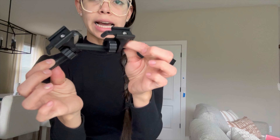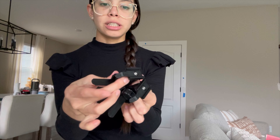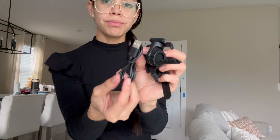It also comes with two attachments for the front light so that you can put it in front of your bike, and you can adjust it by turning it to the side and just pulling this strap. It also comes with a charger so that you can charge both of the lights.